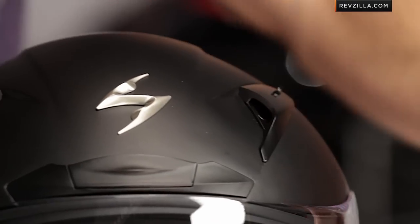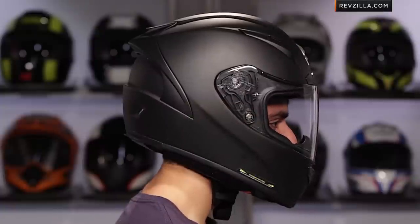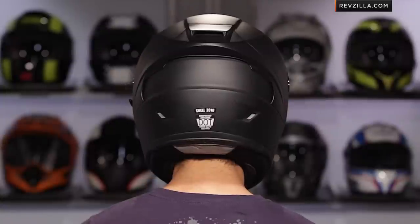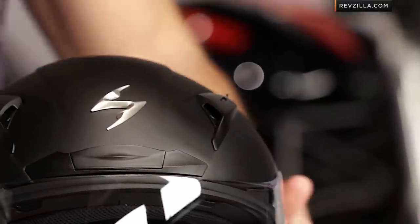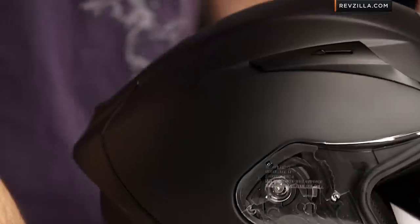Before I dive in and walk through some of the nuances on the helmet, let's talk briefly about the fit. It's really going to be that intermediate oval head shape from Scorpion, but it has more of a race fit to it. They're using six different EPSs with four different shell sizes, so they've designed a very lightweight and compact helmet. When I say race fit, it's just snug and encompassing. It also happens to be very light, around that three pounds, eight ounce mark.